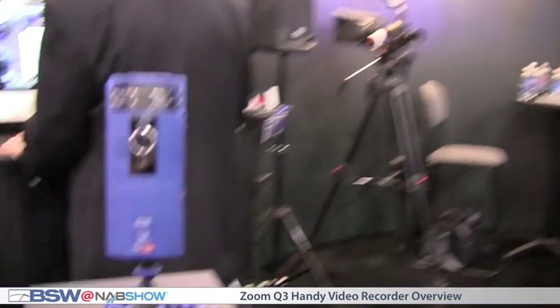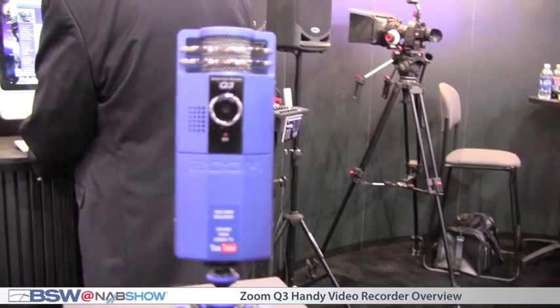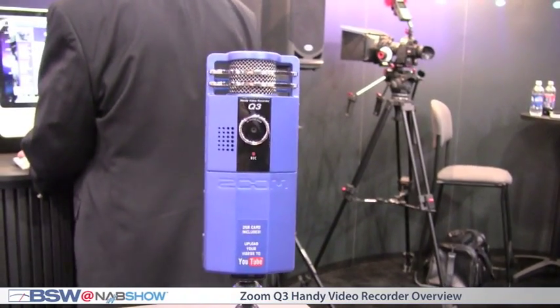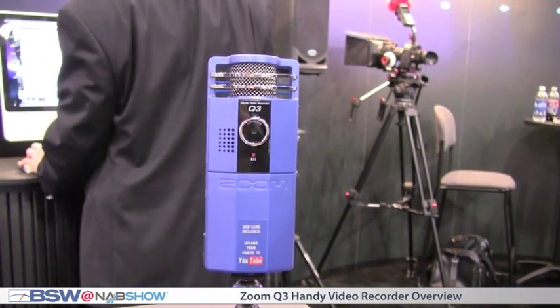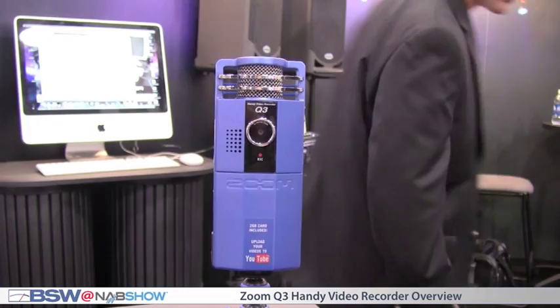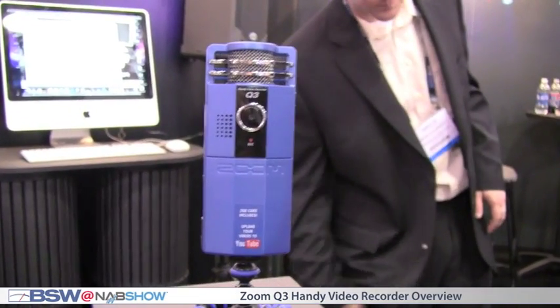The Zoom Q3 Handy Video Recorder starts with a really great idea. It starts with taking our amazing stereo recorder and adding video to it. So what you get is a great product that allows you to do internet video that sounds amazing and it's a breeze to set up.